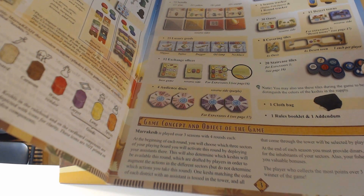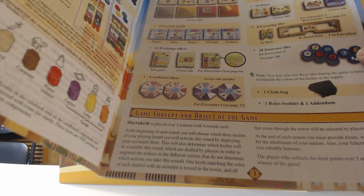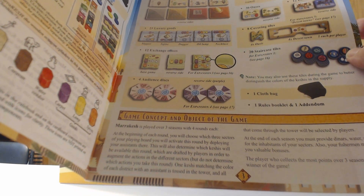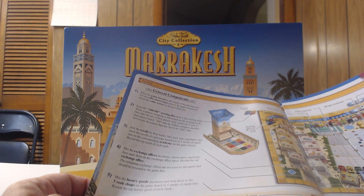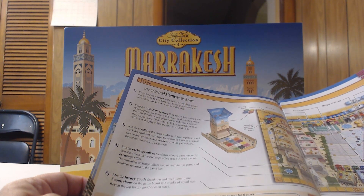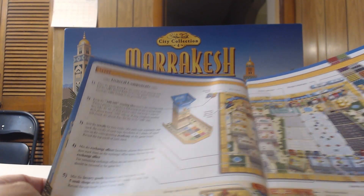Marrakesh is played over three seasons of four rounds each — basically 12 rounds total with scoring after each season. At the beginning of each round you choose three sectors of your player board to activate by deploying your assistants, which determines which keshis will be available. The keshis determine your actions — you choose three actions with your player colors, then pick your keshis — it's a bit different. The tower is also a key component.